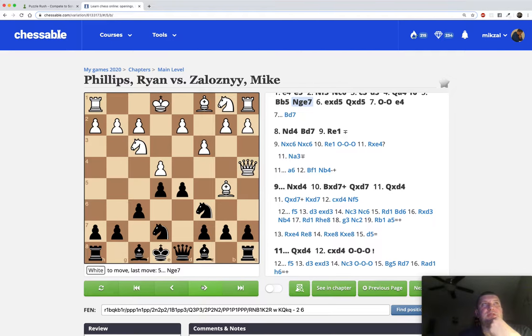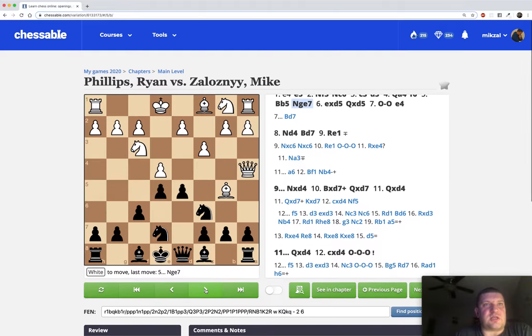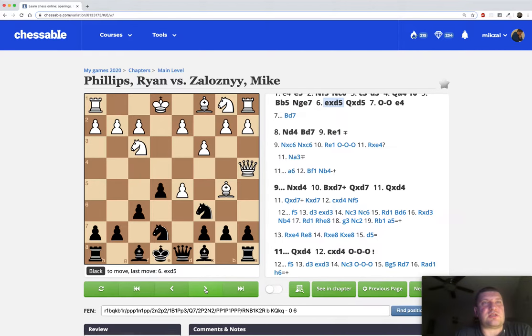Knight e7 is played. At this point my opponent takes on d5. The other move White can play here is d3, which ends up in a slightly better position for Black - closer to equality. I was probably going to play Bishop e6, and Jan in his course recommends d3, for example Bishop e6, castle, and g5, queen d7. There's a lot of interesting stuff - you can learn more in the course if you're interested. I'm not going to go through too many side variations.